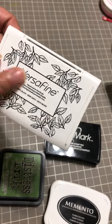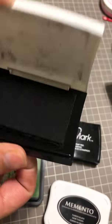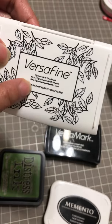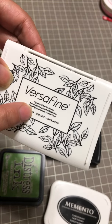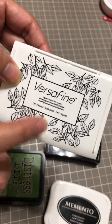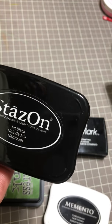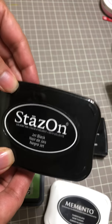The fourth one is VersaFine. If you have a very detailed stamp that you want to use, use this one because it's good for fine details — it's just very nice. It's also a pigment ink so you can use it for embossing, but you need to do it quick. I never use it for embossing because I don't want to struggle — if it dries it doesn't work well. The only thing with this ink is you need to clean your stamp right away.